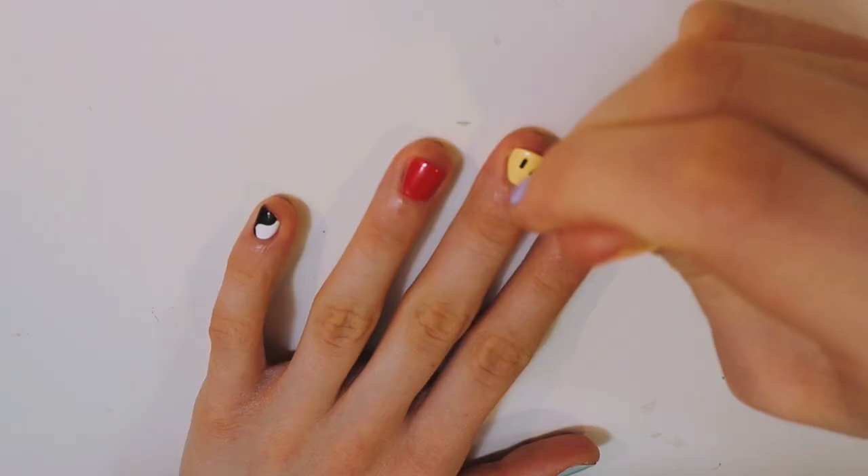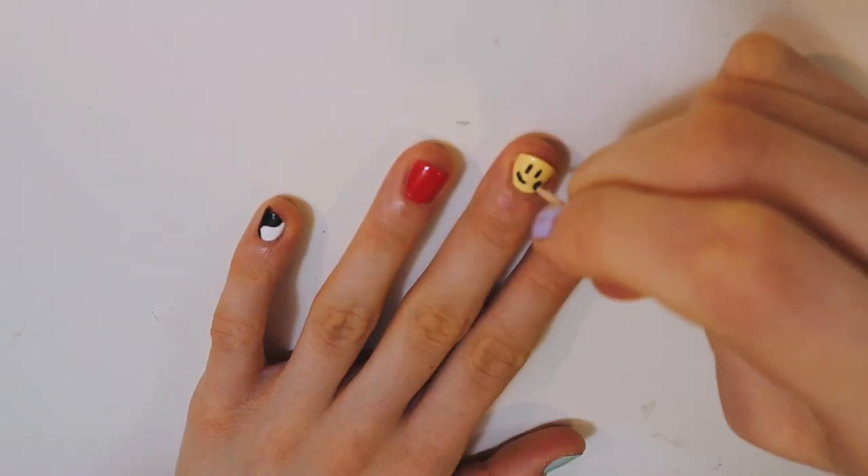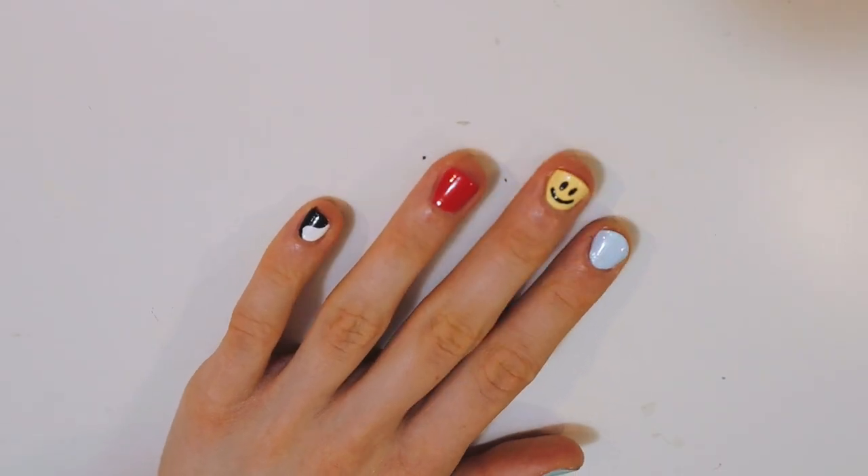I'm gonna take a toothpick. I love how they call them toothpicks because they're supposed to be for your teeth, but who actually uses them for your teeth? Not me. We are gonna have a nice smiley face on our middle finger so we can flip people off with kindness, because kindness is key. At least it doesn't look like the Joker, so we're off to a good start. Look at me go.